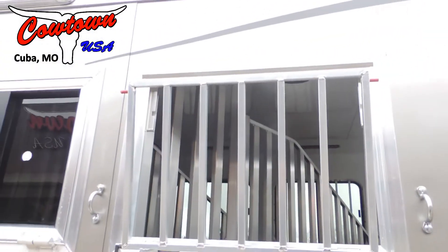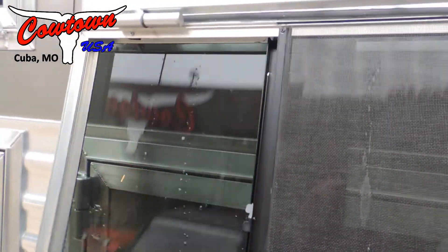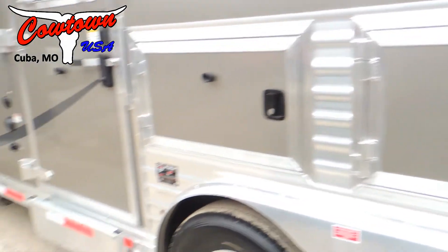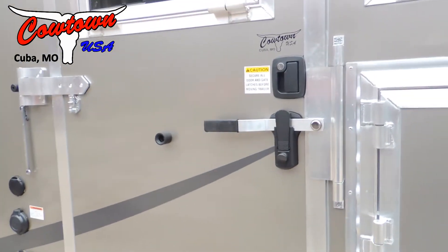The drop-down feed doors work really neat — they've got built-in face guards. These are windows that you can just push and they shut; you don't have to slam them in front of your horse's face. We've got the flip-up camper step on the escape door.